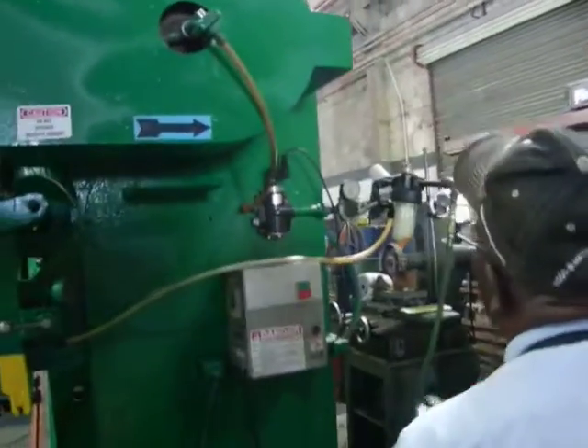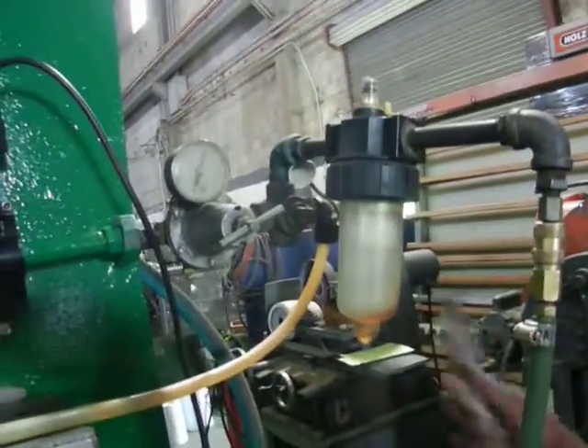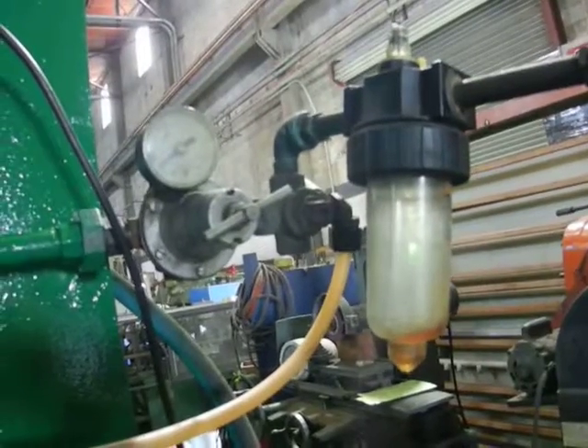You're gonna point to this thing here. Turn this here. The valve is giving air to the motor.